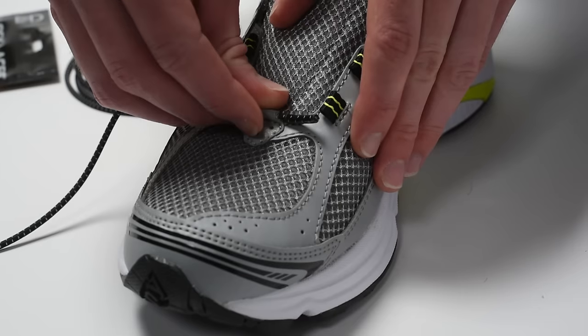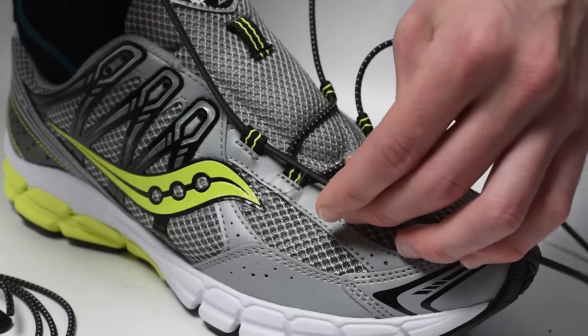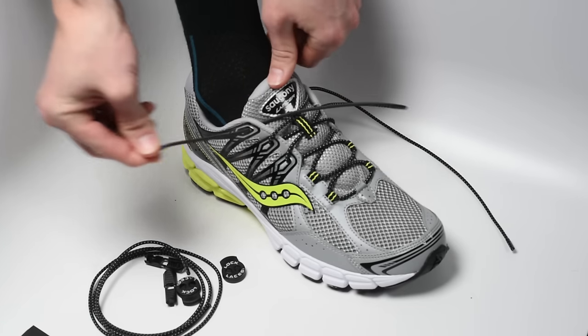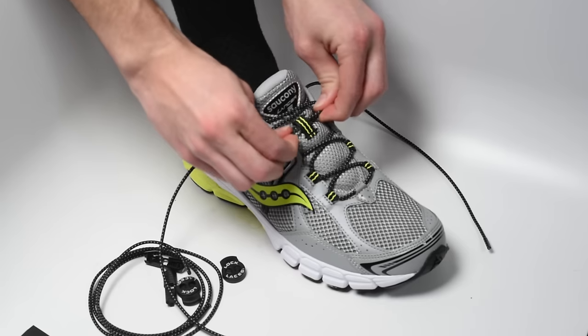Once your foot is in the shoe, go ahead and start lacing up with the elastic laces. The laces will fit through nearly any type of eyelet that your shoe may have. After you've laced up, give the laces a quick adjustment to make sure they're comfortable.